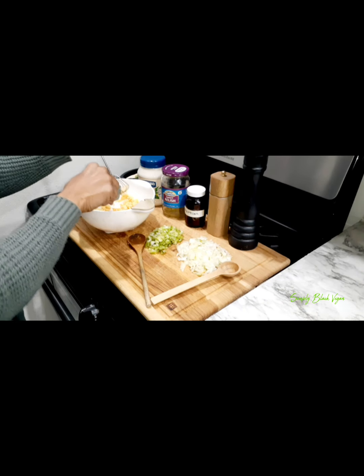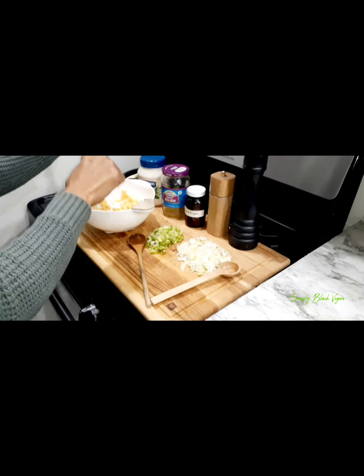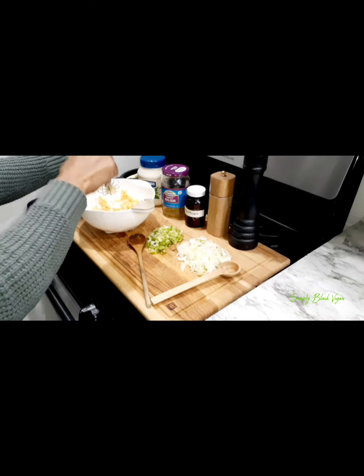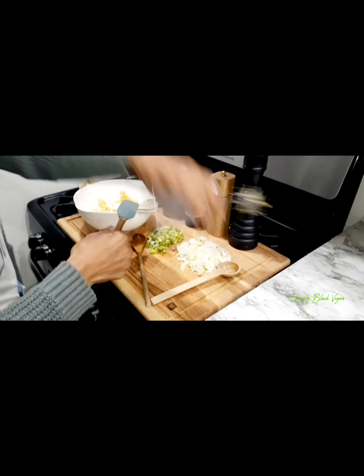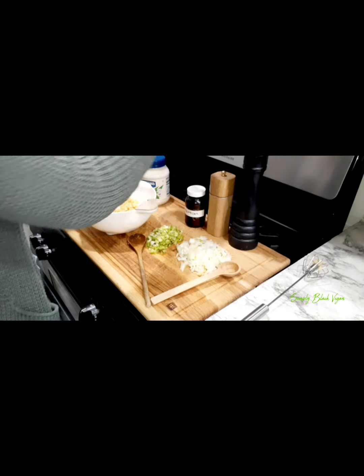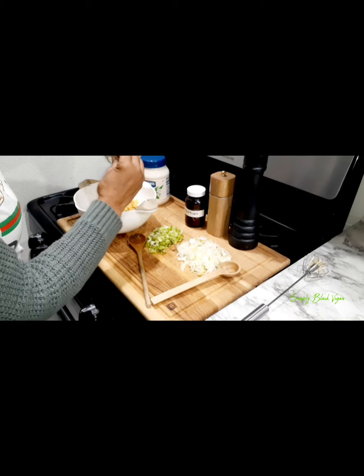So that is what it looks like so far after you use the hand mixer. Now you're just going to go ahead and start adding your condiments — I'm adding my relish here.